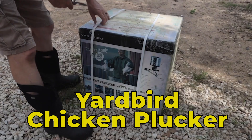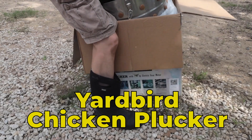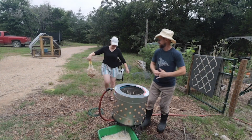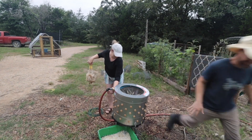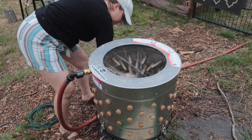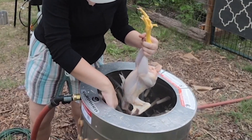Next on the list is our Yard Bird chicken plucker — best $500 we ever spent. You can do one bird at a time but it plucks it perfectly. It is the thing that takes something that looks like an animal to something that looks like what you would buy at the store. If you're doing a small-scale run of birds, this is what you need.